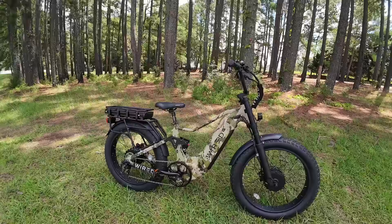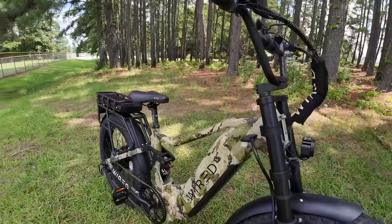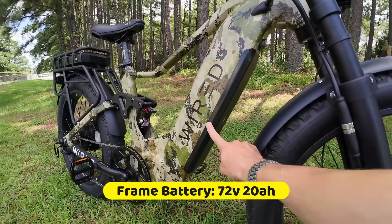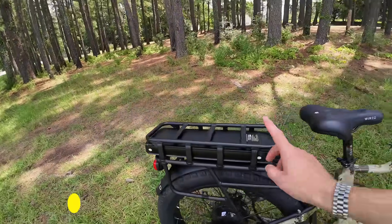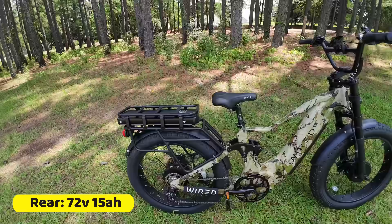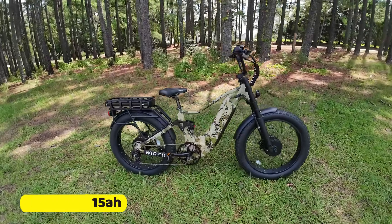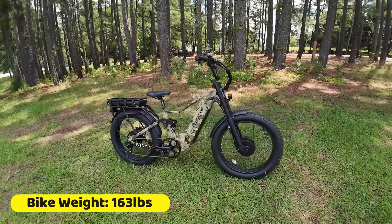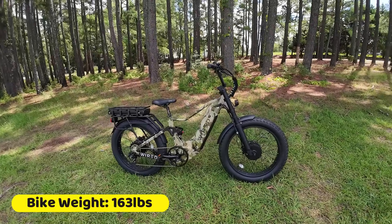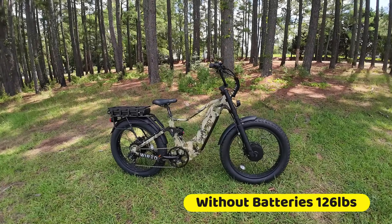The battery packs are 72-volt and charge to 84 volts. In the frame you've got a 20-amp-hour pack, and in the rear rack you have a 15-amp-hour. They both weigh around 18 pounds — very heavy battery packs. And this is a very heavy bike. This thing weighs 163 pounds; with the batteries out, it was around 126 pounds.